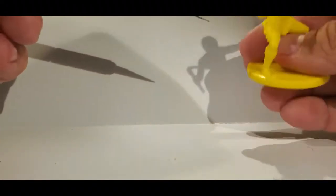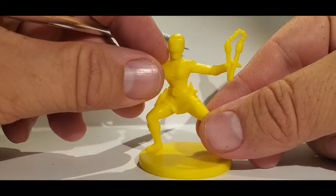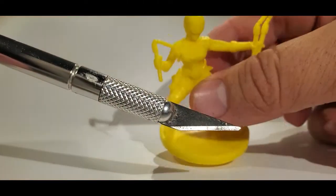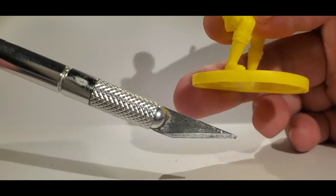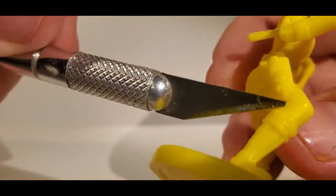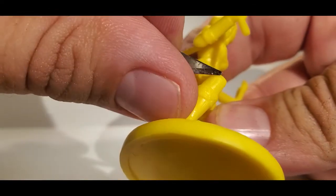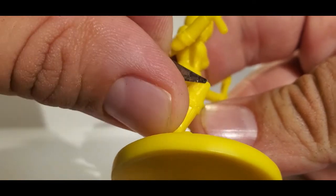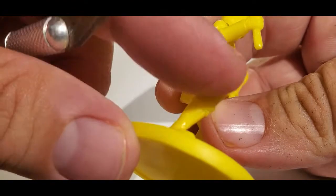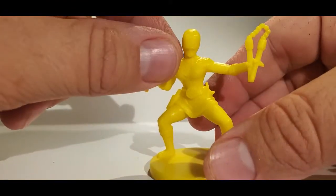First thing we're going to do, as per usual, is look for majorly prominent mold lines. Remember, I am not a professional painter — this is not a display army and I'm not putting this up for an award. I'm just looking for major mold lines, typically ones that run down the side of the helmet or the legs that would really make the paint look very bad on the tabletop. I'm just going to scrape those off with my X-Acto knife. If you want to be more meticulous you're welcome to, but I'm going to do this fairly quickly so we can get these models painted and move forward.